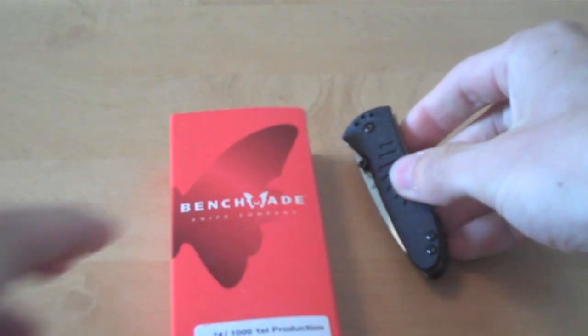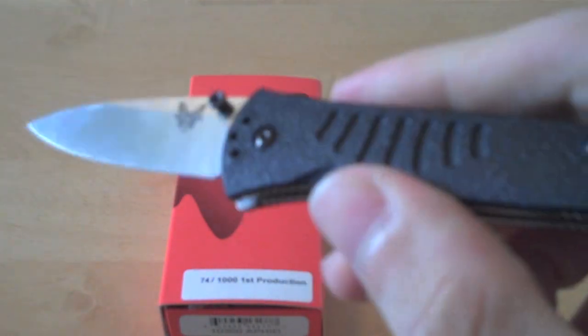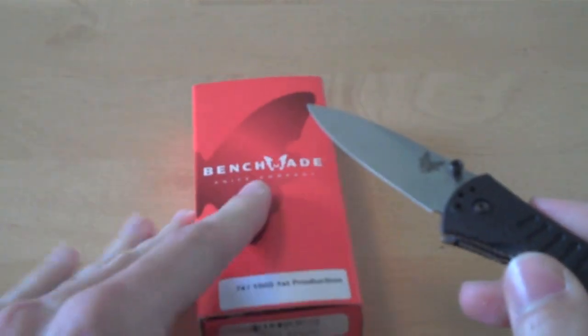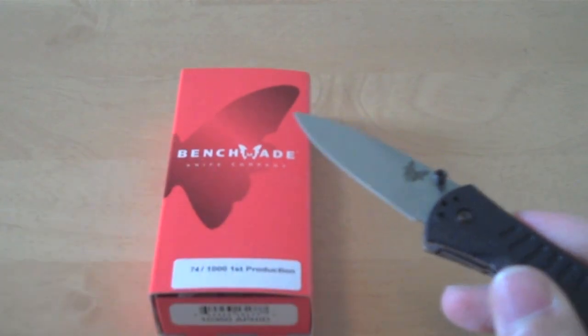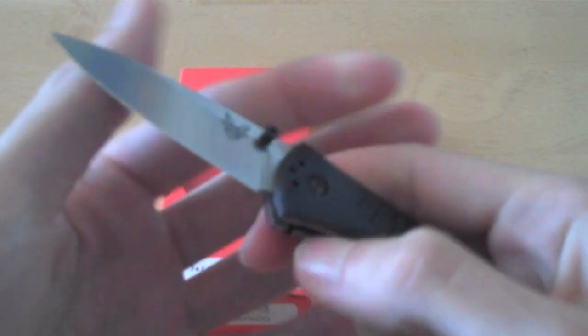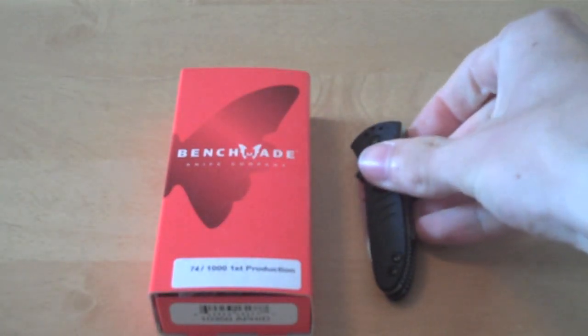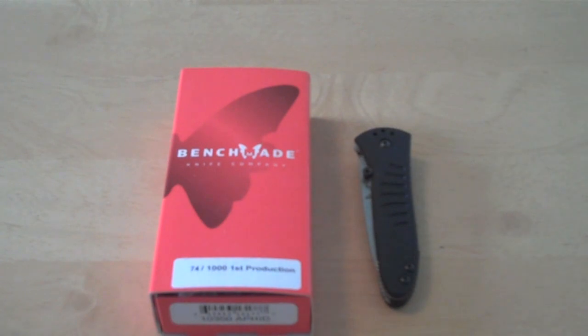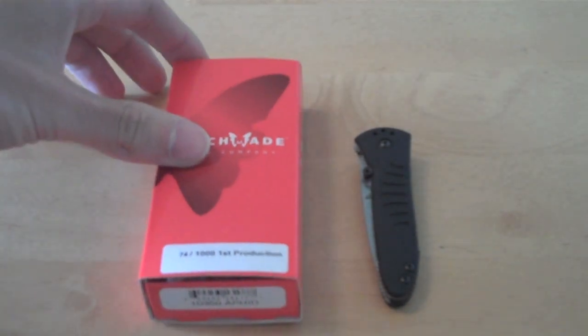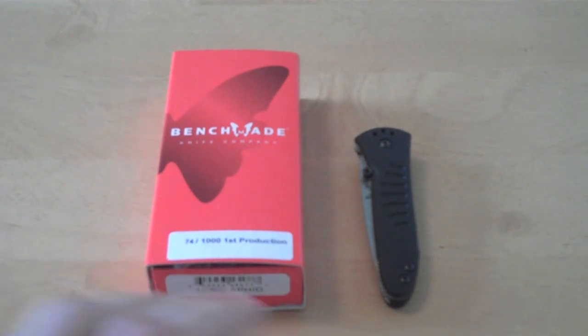First off, I want to mention that this Benchmade Aphid was previously in Benchmade's Red Class, as you can see by the box here. But for 2010, the Red Class has been discontinued. So any knives that were in the Red Class have either been discontinued altogether from production or moved up to the Blue Class. For the Aphid, it has been moved up to the Blue Class — nothing has been changed, no blade steel differences, just a simple move, a step up in class.